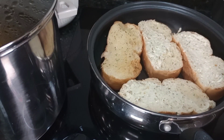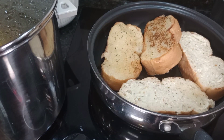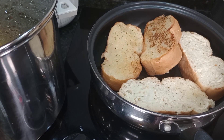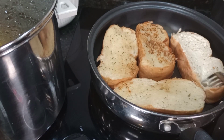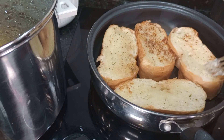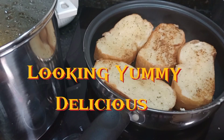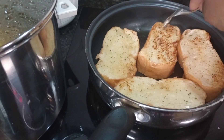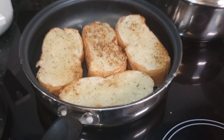Got the toast in here. Don't forget to like, comment, and subscribe. Show this video some love, give it a thumbs up, and stay tuned for the finished product.